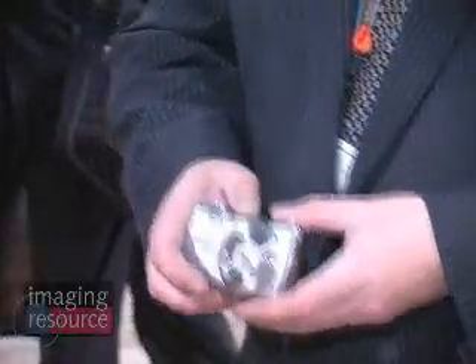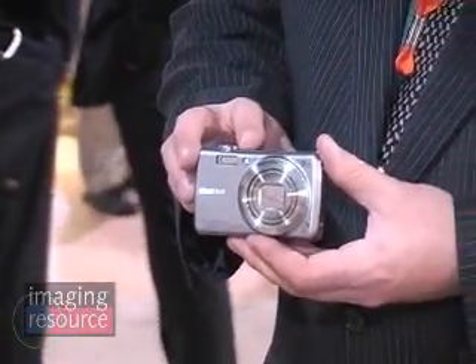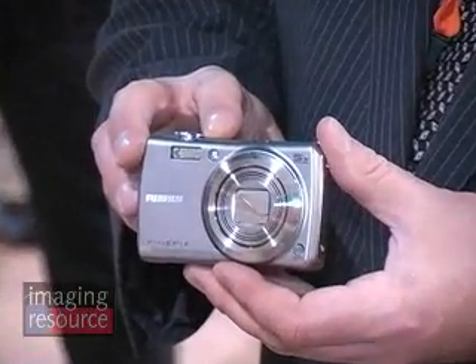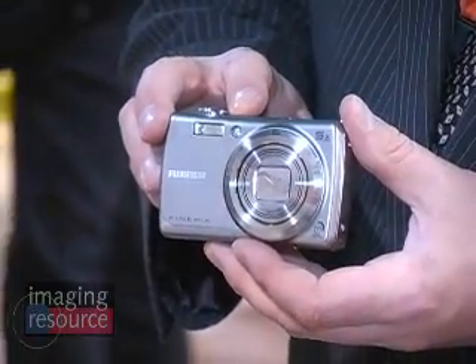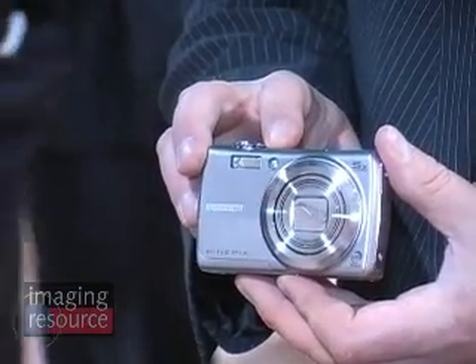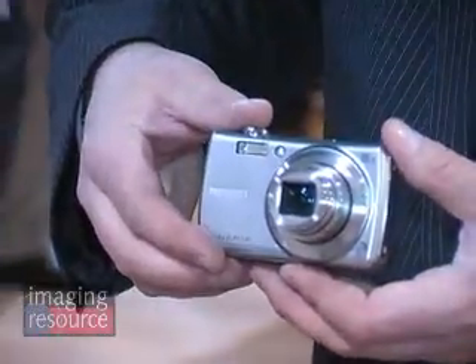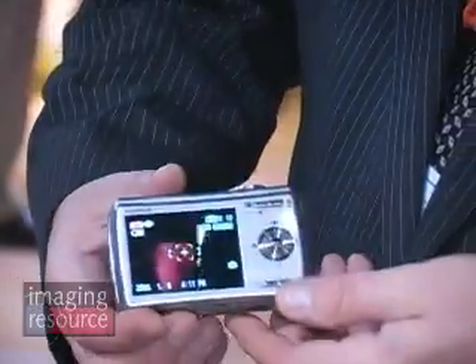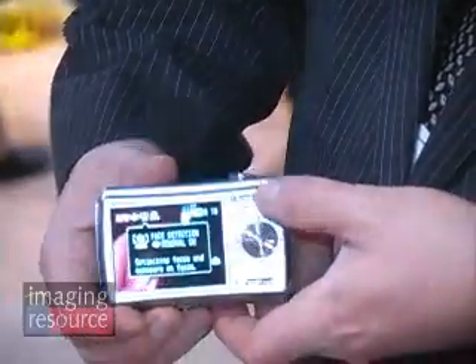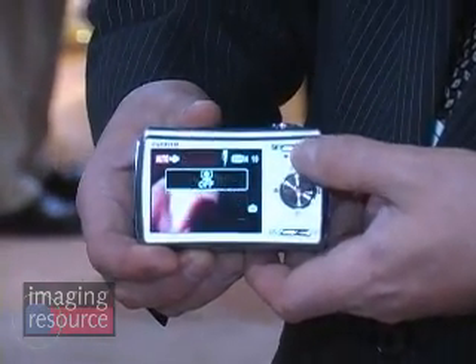The next model is the F100FD. This is also a face detection model, but this is pretty much the pinnacle of our technology that we're introducing in 2008. Everything is new on this camera. We have a new Super CCD imager — that's Fujifilm's exclusive CCD technology. Paired with that is our RealPhoto processor, which is a super low noise processor. We use dual noise reduction on that, and combined with the Super CCD it just makes a great foundation for the camera.